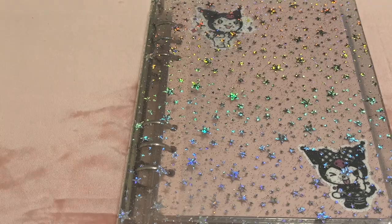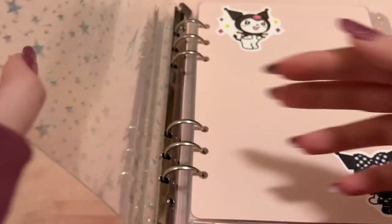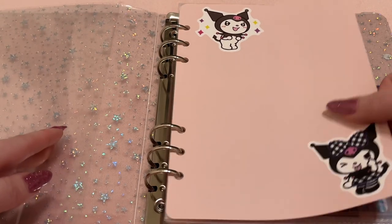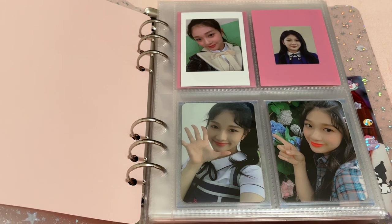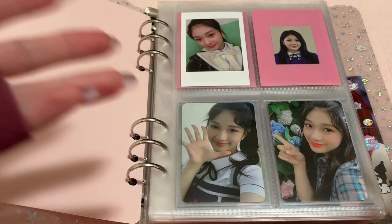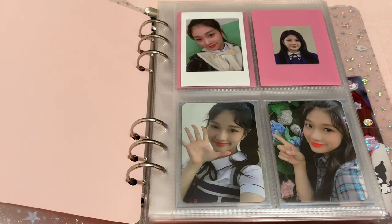On to the other sparkly binder — same sleeves. In this binder I have Fromis_9 and Billie. From Fromis_9 I collect Soyeon — all her album cards, Kinos, and basically any official album photocard or photocard-size item. We have To Heart, the Polaroid NID, and Two Day.